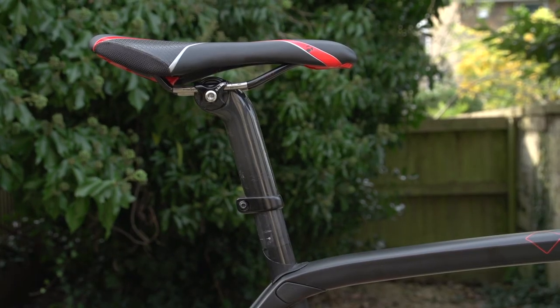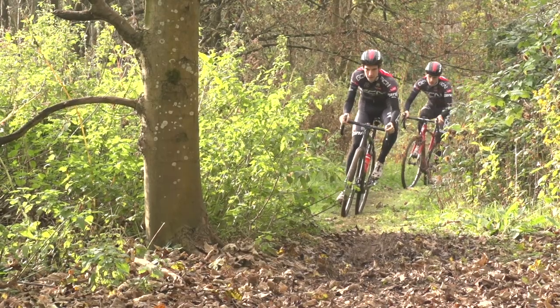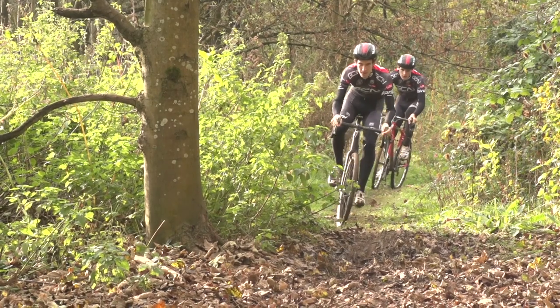Here's our guide to setting up your cyclocross bike if you're just getting into it. The first thing to look at is your position. Your saddle height and setback should be the same as on your road bike. Some people do say that perhaps you should lower it by about five millimetres, the theory being that when you're riding over rough terrain, you're naturally going to be slightly out of the saddle anyway to control the bike. Personally, I find that I want it exactly the same as my road bike so that it feels completely the same when I'm pedalling. But if you are struggling a bit with bike handling, it's perhaps something to bear in mind.